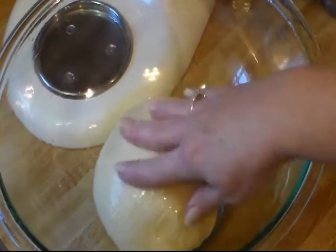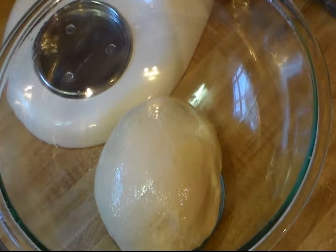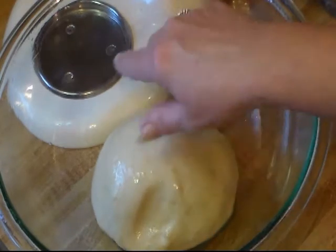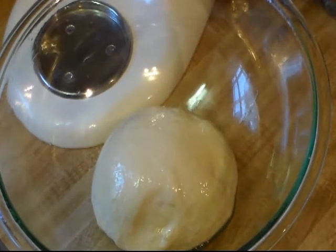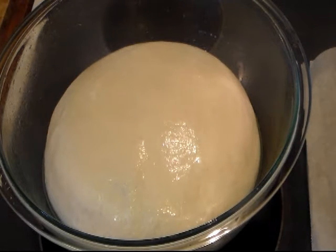Now if you're going to leave it out on your counter you'll need to cover it. But I'm going to put mine in my oven with just the oven light on — I'm not going to turn on the oven, just the oven light. And we're going to let this rise for an hour, or until it's doubled in size. Alright, I just took my dough out and it's risen beautifully.